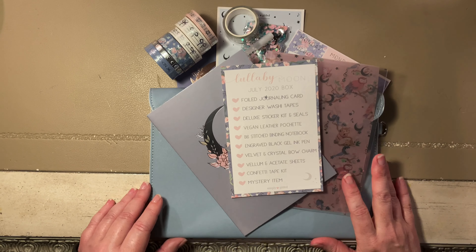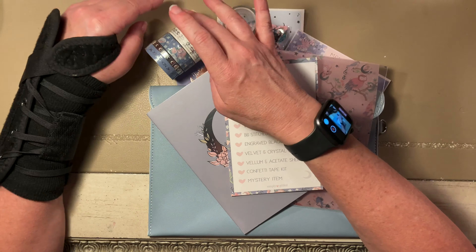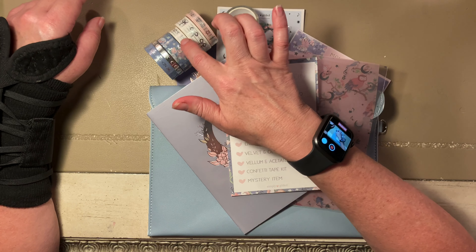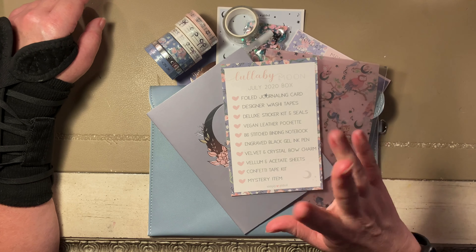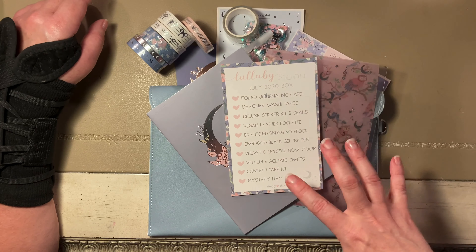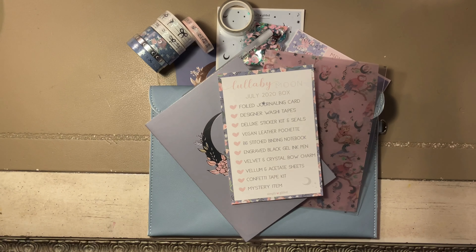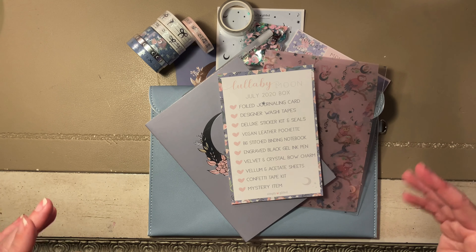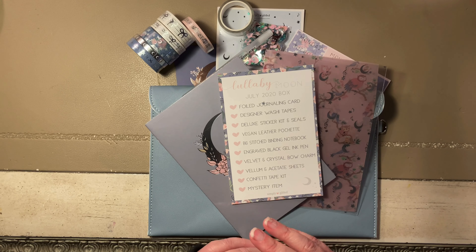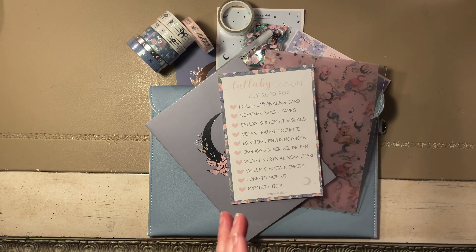Let me know if you get this box — I've been getting it for a while and I really love it. I really love getting the washi tape. I ordered some extra washi tape and it's expensive, so getting six rolls of washi — that's about twenty-four dollars right there — and the kit's twenty-five dollars, so all of this is basically free. I hope you have a great day, hope everybody's doing well. That's a quick little haul for you for the first time. Bye guys!